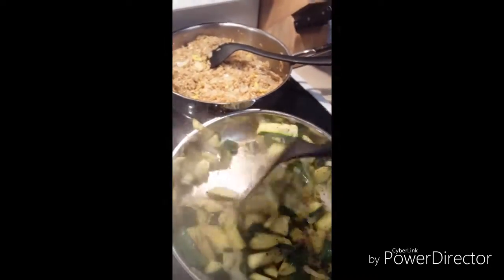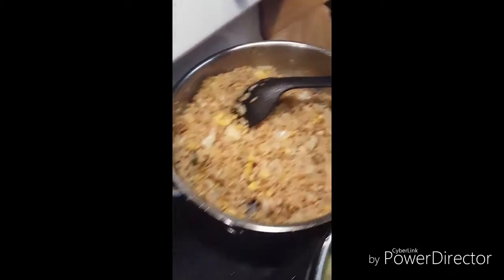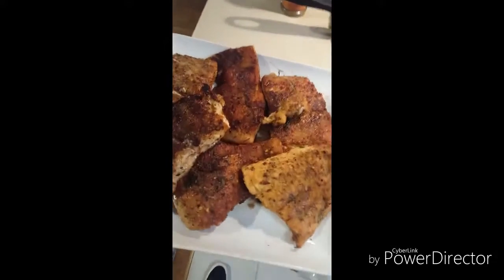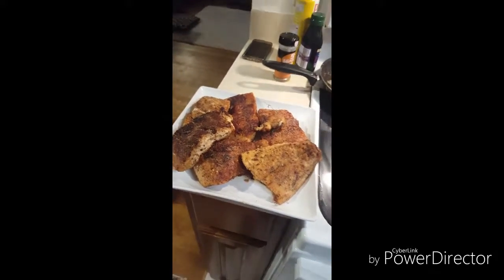A little bit of Italian dressing or seasoning with a little pinch of salt because we didn't have any sea salt. We made some fried rice here with onions, seasoning, and egg. And then we got our fried salmon breaded with Ritz crackers as a thin crust on the outside — bam.